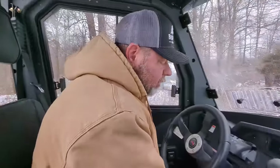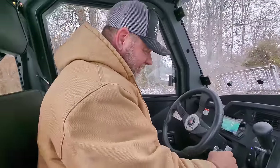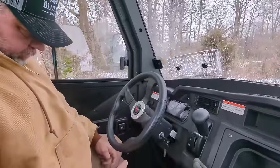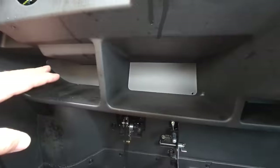I have never blown the horn... now I have. Let's jump out and I'll show you under the hood. Right here's the hood latch. I also want to point out that you've got all these little cubbies — there are cubbies everywhere.